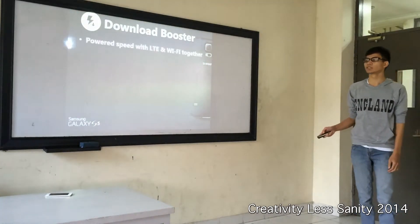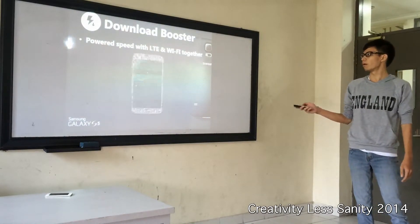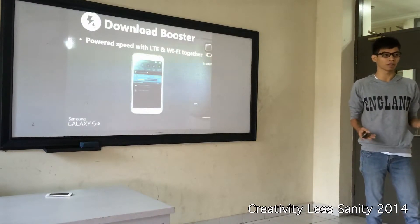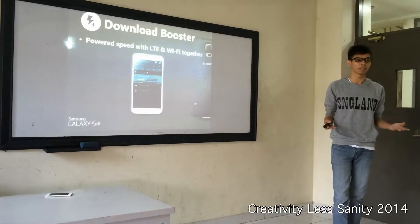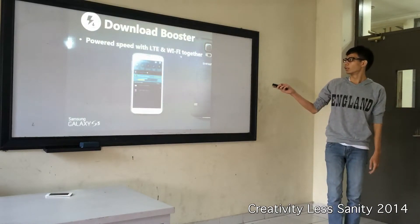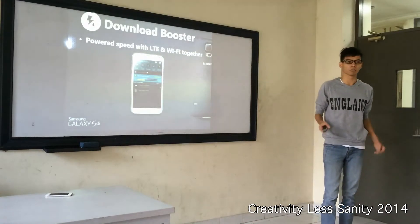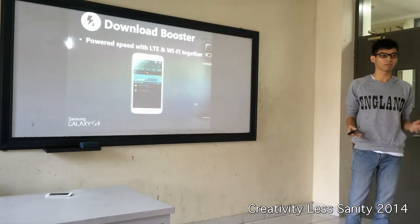Next, the download booster — this is interesting. Power your speed with LTE and Wi-Fi together. LTE is already a fast speed connection, but imagine if we combine LTE with Wi-Fi working together. You can download with a really fast connection.